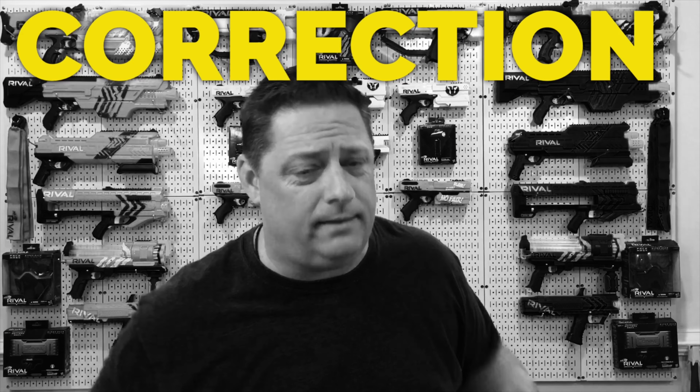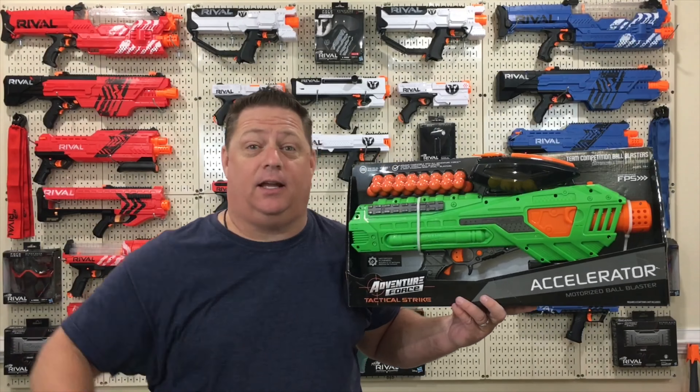I'm talking about the Nerf Rival ammo compatible, Nerf Rival battery compatible, 25 round, fully automatic.